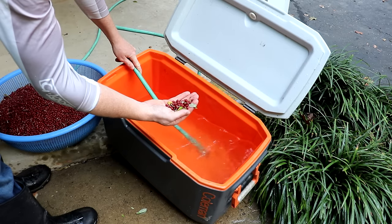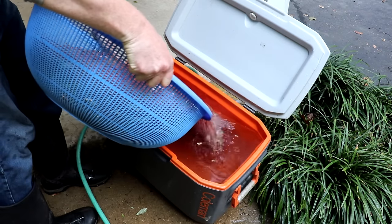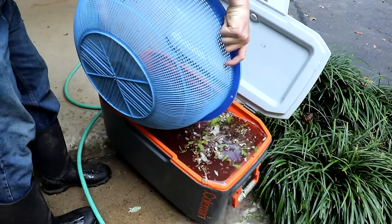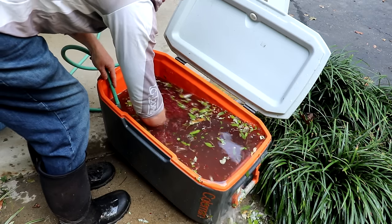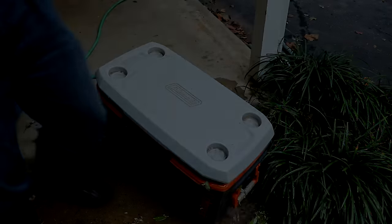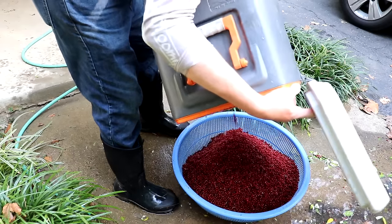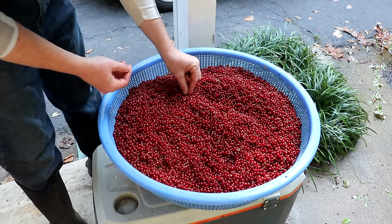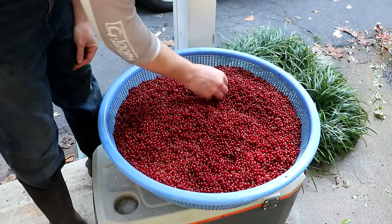We want to separate the good berries from all the leaves, stems, bugs, and rotten fruit. Put a cooler or a tub on a slant. Get in there and agitate it very gently to free up all the trapped stems and leaves that didn't float to the surface. Five minutes in the cooler and it looks really clean. It doesn't need to be perfect — there's still a few stems here and there, because when we remove the pits we'll also get rid of the stems and any leftover debris.